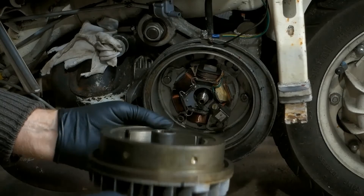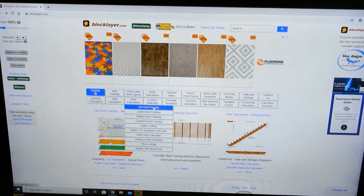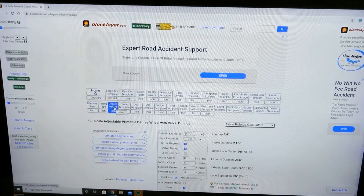There you go — homemade timing disk. The site I found is Blocklayer.com. It's free and just asks you to spread the word and tell a friend. I'm computer illiterate, so if I can work this out, anyone can. Get the site up, go to printable templates, scroll down to degree wheels and click. Go to degree wheel — do not click on inch, click on degree wheel.